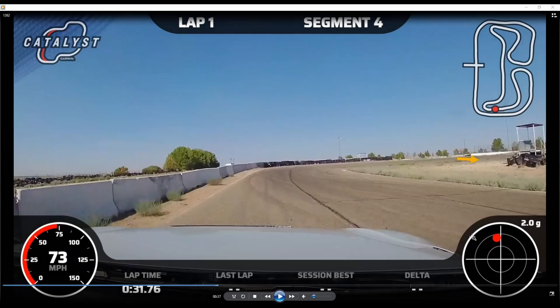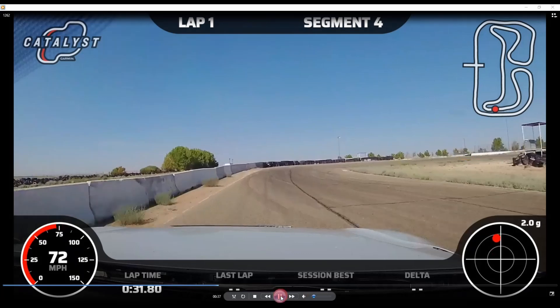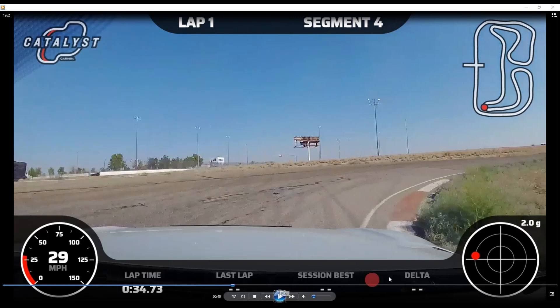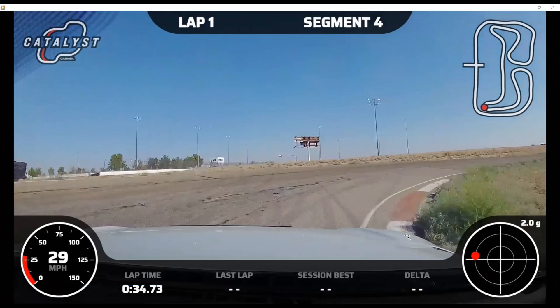We're cutting distance all the way deep on this apex — almost in the grass, but you don't want to actually end up in the grass because there's a bump and a drop-off. Despite cutting distance you'll have a poor result if you go off. So keep all four tires on the track — two on the rumble strip. Coming up you have a decision point: you have to decide if you have a low-power or a medium-to-high-power car.